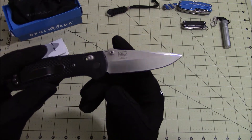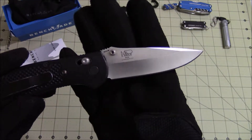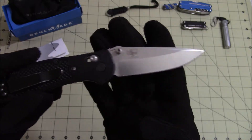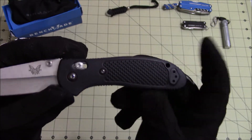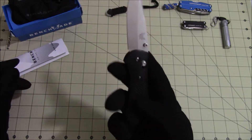The blade steel is 154CM. It's a Mel Pardue designed modified drop point blade with a partial hollow grind. The blade is about three and a half inches, the handle is about four and a half inches, making the overall length about eight inches.